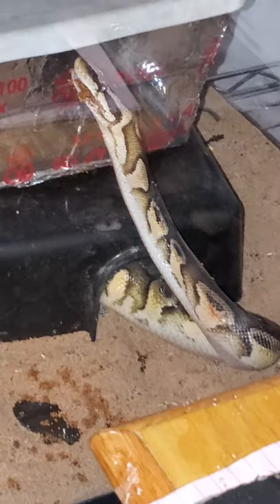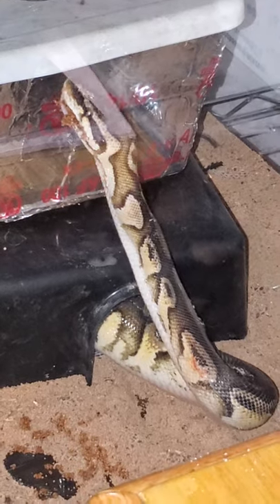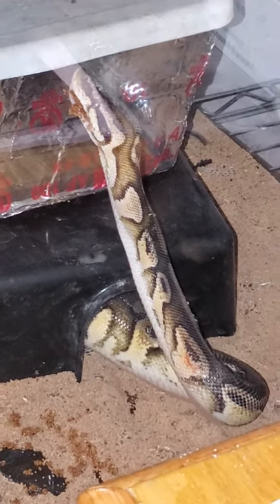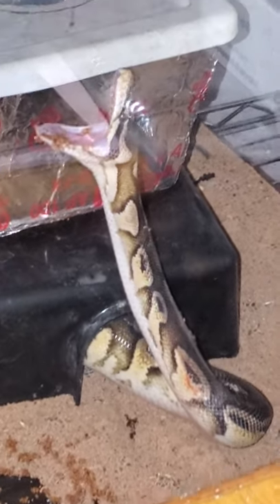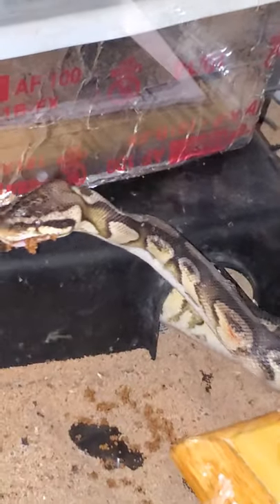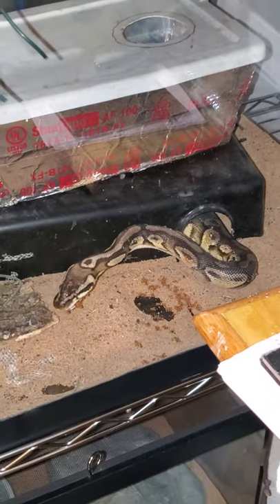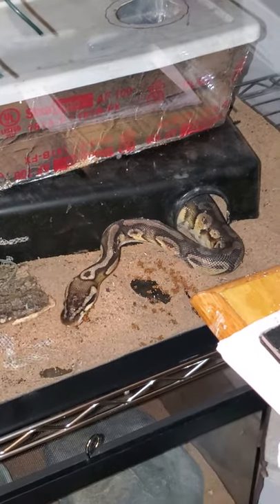He's readjusting his jaws as you just saw, getting them put back together. He's had two for the day. When they yawn like that, they're putting their jaws back together because they spread them out. He's a little bit still hungry, and that's what I've got for him today — he's had plenty.